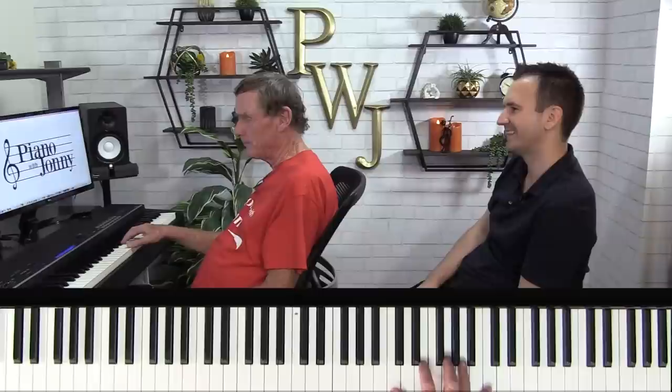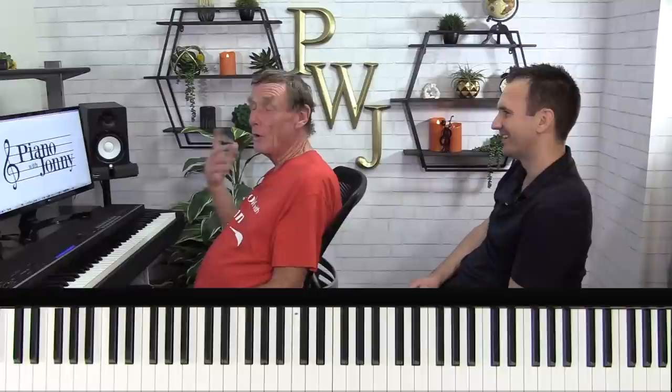Then the reverse rag roll. The forward has the quarter note at the beginning of the measure — one, two and three and four and — everything else is an eighth note. The reverse rag roll takes that octave at the first beat and puts it at the end of the measure. Reverses it from the first beat to the last beat — one and two and three and four. Now you take and put the two together, which is the main objective.